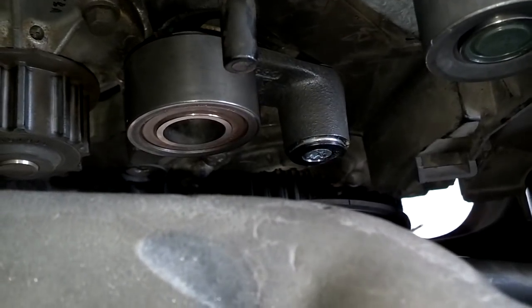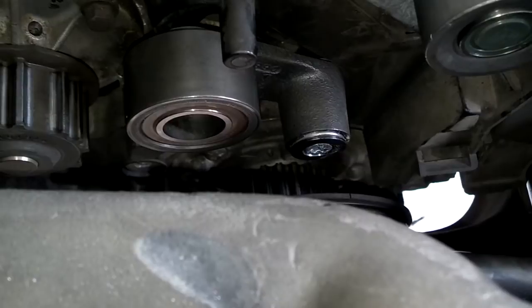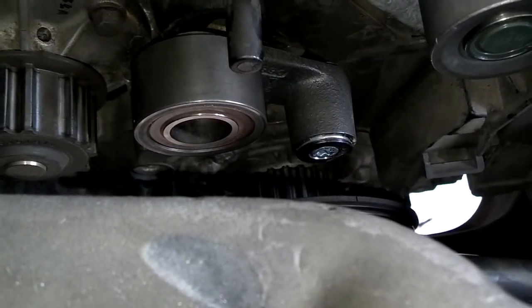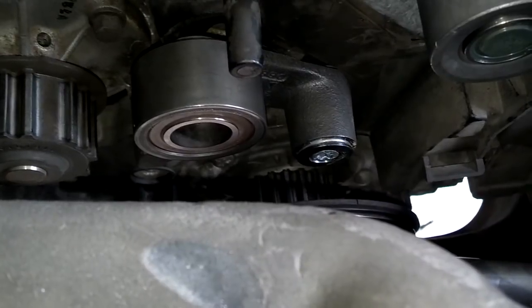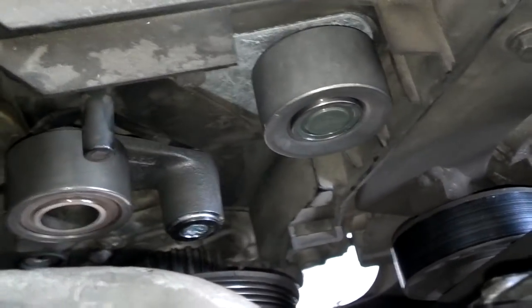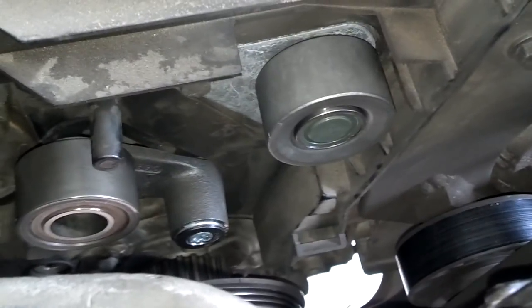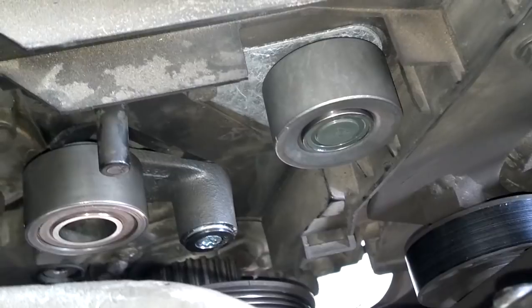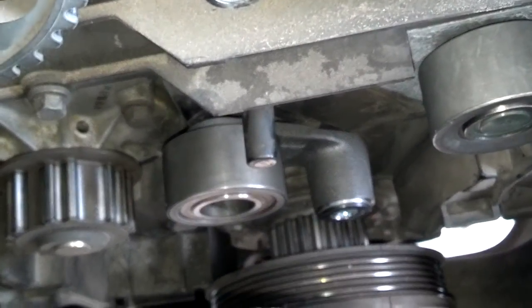I got the tensioner roller installed. You're supposed to torque that T45 to 18 foot-pounds — I don't think there's enough room to get a torque wrench in there, but if you can, that's great. I got the idler roller in; it's got 12mm bolts on it. I torqued them down — they're also supposed to be 18 foot-pounds. Now I'm going to install the belt starting at the bottom.